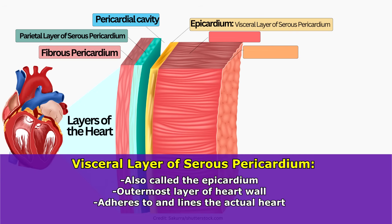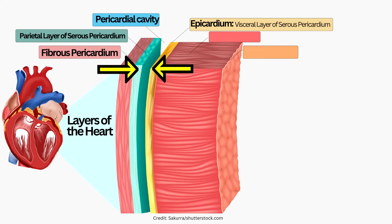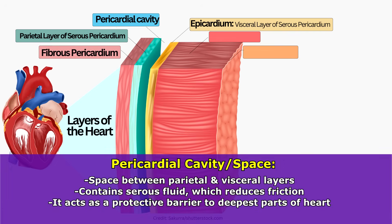To help you remember visceral layers versus parietal layers and what structures they adhere to, remember that visceral layers are always going to surround the vital organ itself. Visceral has 'VI', vital has 'VI.' These connected layers — the parietal and the visceral — are going to connect and fold in a way that creates a special space called the pericardial cavity or space, and this area contains serous fluid that helps your heart beat without friction or resistance.